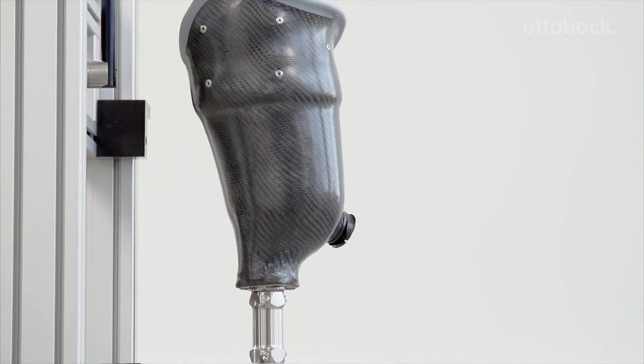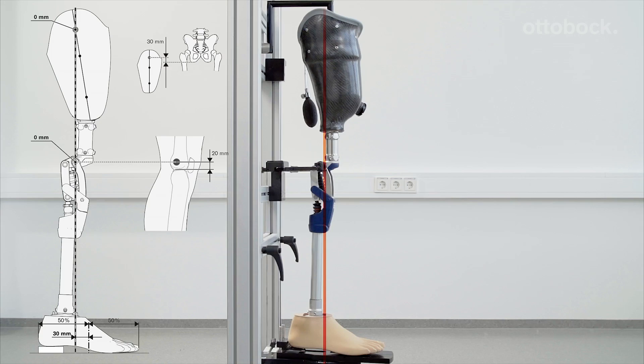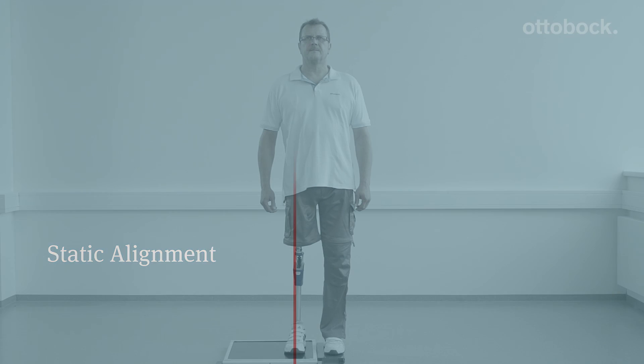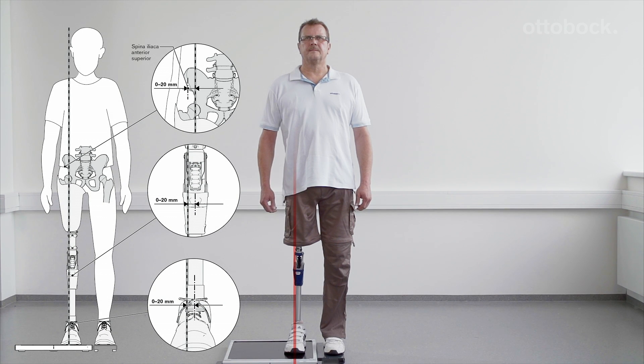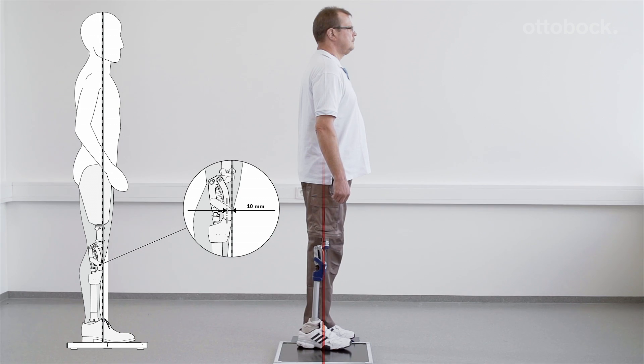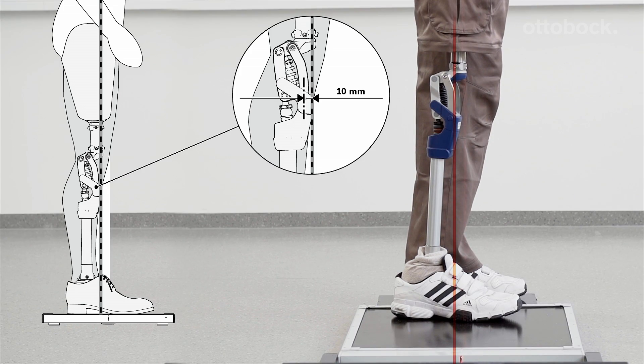For the correct bench alignment values, please refer to the displayed table. In the frontal plane, the alignment reference line runs through the middle of the prosthetic foot, the middle to outer edge of the knee, and the middle of the socket. The sagittal plane alignment should be adjusted solely by changing plantar flexion so that the load line runs about 10 millimeters anterior to the knee axis.